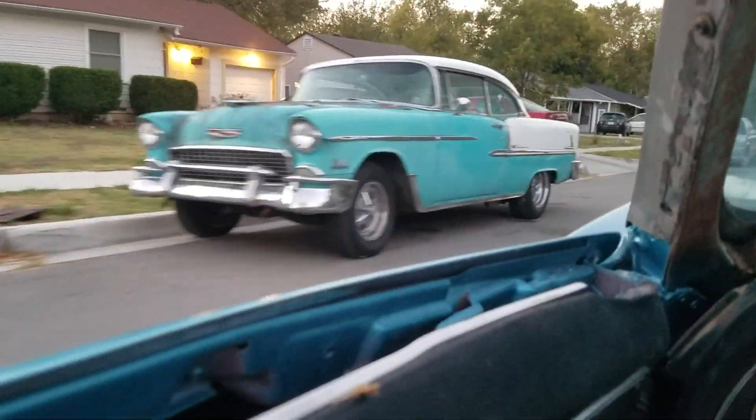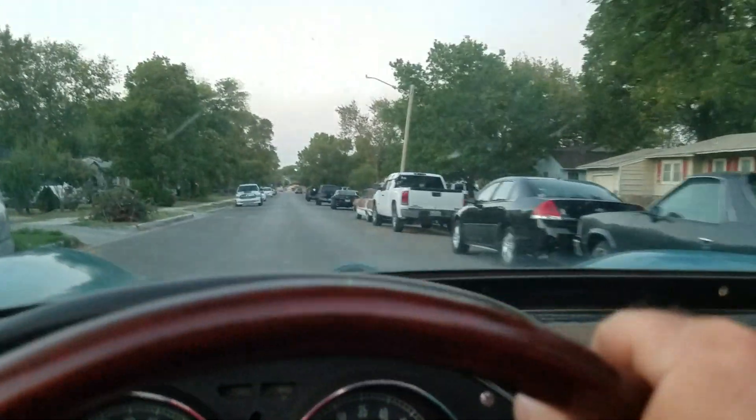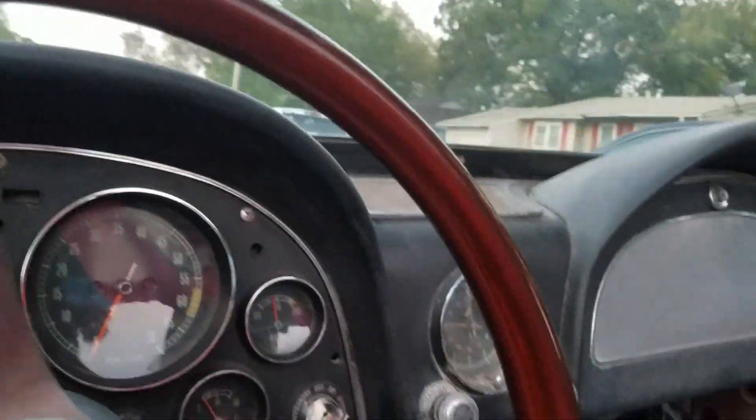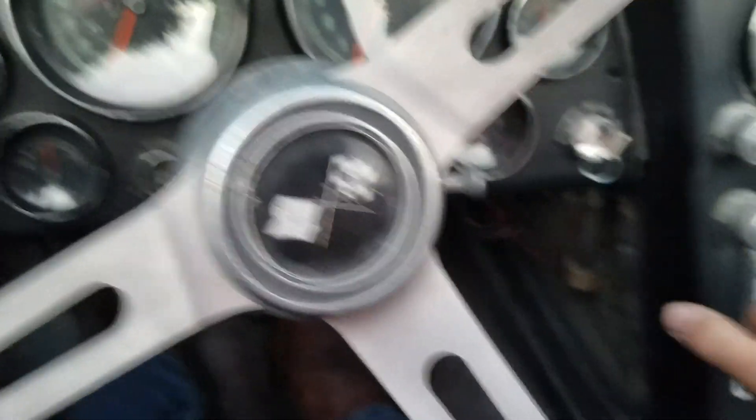I got my old 55 Chevrolet out. I moved my 63. And now I'm going to put this thing in the driveway because I got another project I got to do in the backyard. I love the power steering — works really good.